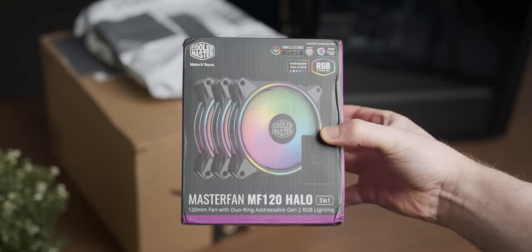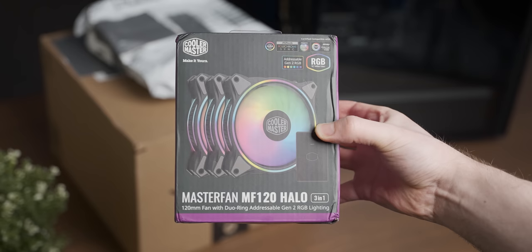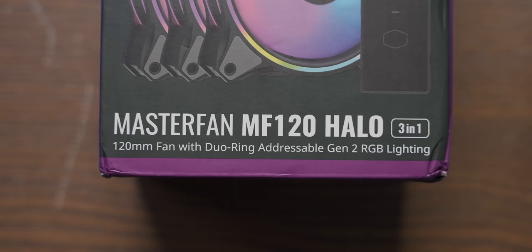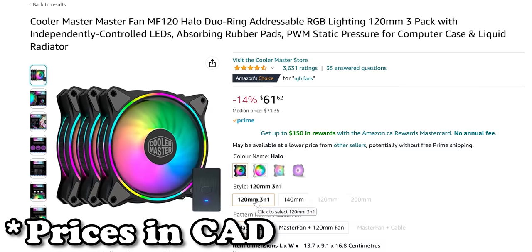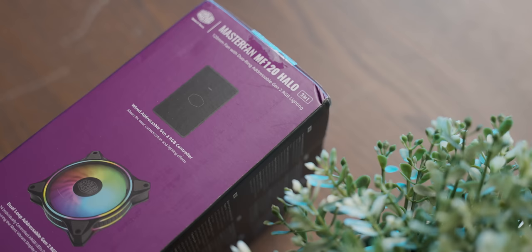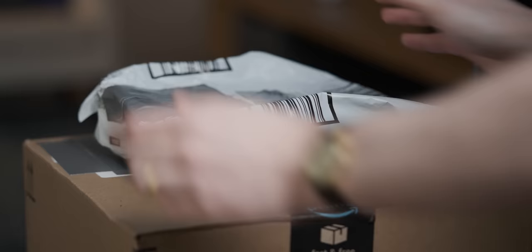Upgrade number one is fans — obviously we needed RGB, and Amazon in all its wisdom chose the Cooler Master MasterFan MF120 Halo set. You get three RGB fans for about 62 Canadian dollars, and it also comes with a wired RGB hub. We'll see how they work out.